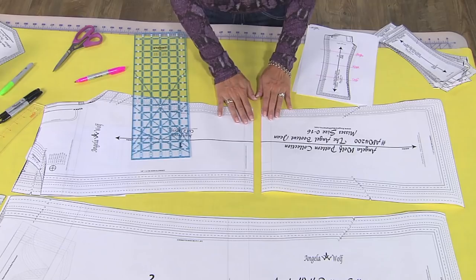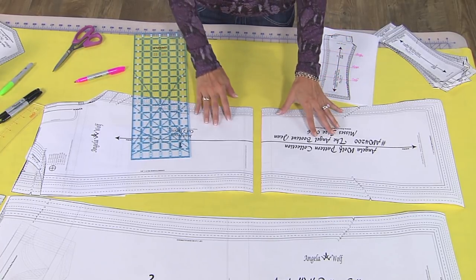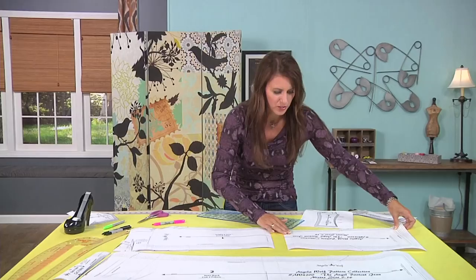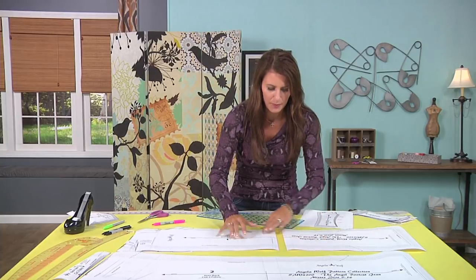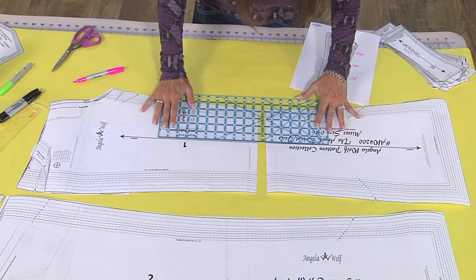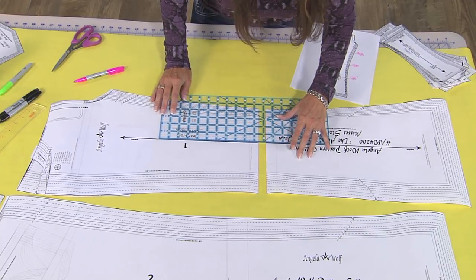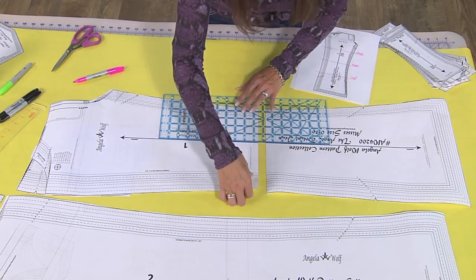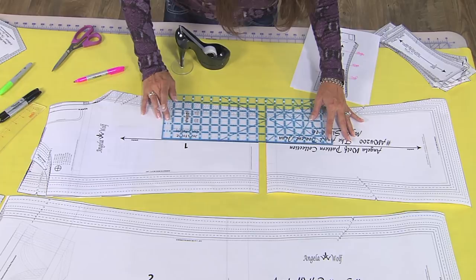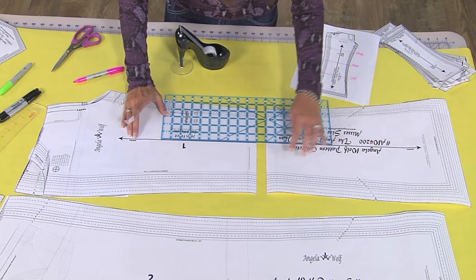I'm going to mark that knee line on both the front and back pieces, but I'll just work on the front — whatever you do to the front, you do to the back. Here's my pattern piece, and I'm going to tape it to yellow paper behind. This is your grain line, and I'm always going to line up my ruler with the grain line. If you skew it at all, your jean pattern is really going to be a mess. The grain line is very, very important.